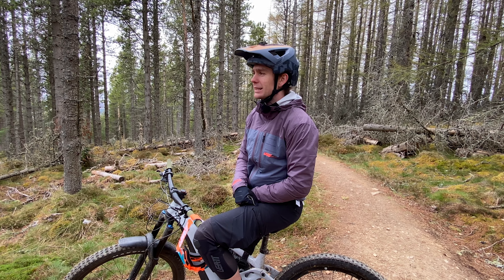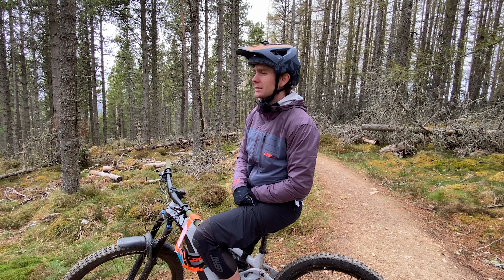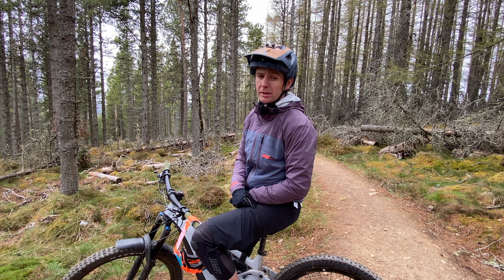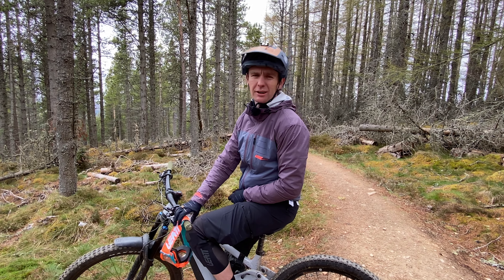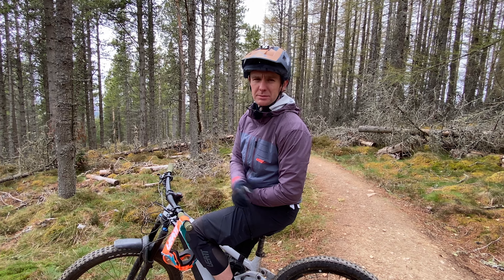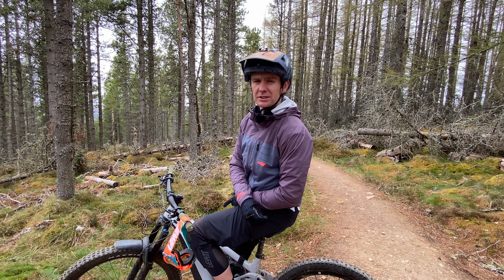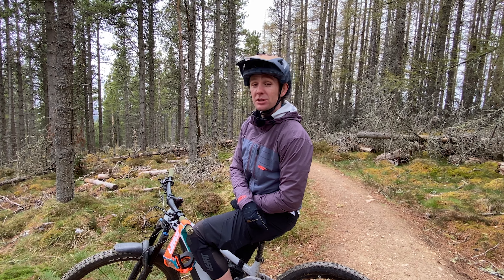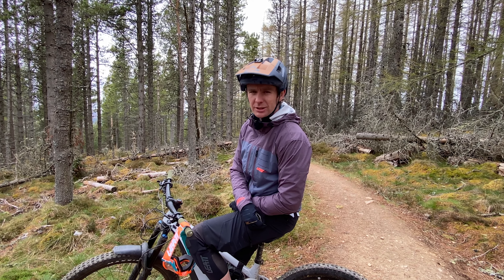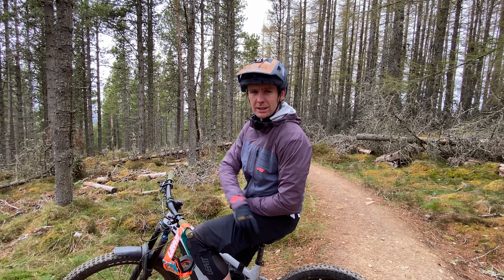This trail was built last year and it's graded extreme, so we're riding on the Giant Rain E-bikes — although it's not that rough, you could ride it on most types of bikes, and a little bit of suspension will be nice. It's got some gap jumps, some tabletops, some rollers, and it's going to be good. We're just going to go scope it out — let's roll.